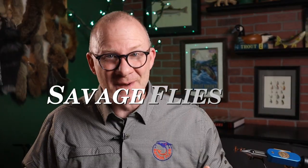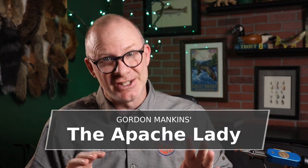Now, there aren't a lot of flies out there that have a hackle both on the front and the back, but I found one more. So let's do that one today. Howdy, everybody. Welcome back. I'm Matt. Thanks for stopping by. So when I was flipping through Federation of Fly Fishers Pattern Encyclopedia, flipping through the all-purpose nymph section, I found one that caught my eye. It was called the Apache Lady.